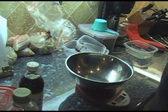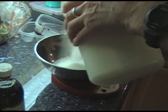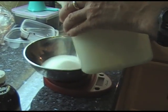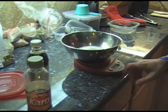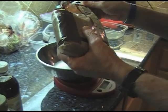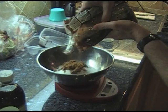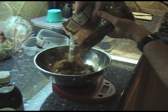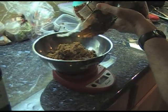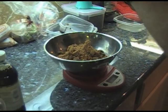One cup of white sugar is the equivalent of 190 grams, so I just pour it in until I'm at 190 on the scale. Then we hit the tare button to go to zero again. Now we do our brown sugar — one cup is the equivalent of 180 grams, a little bit lighter. You can see how much easier this is than scooping it out and putting it into a cup. You don't have to be super exact.